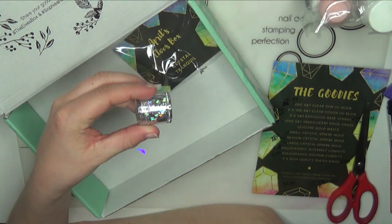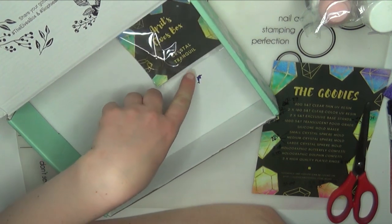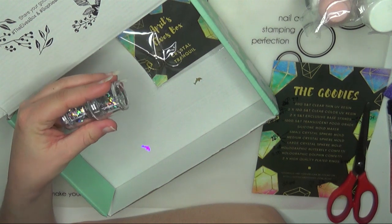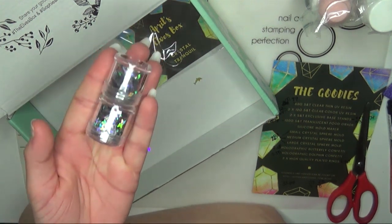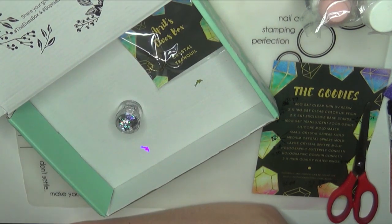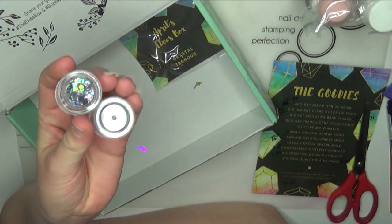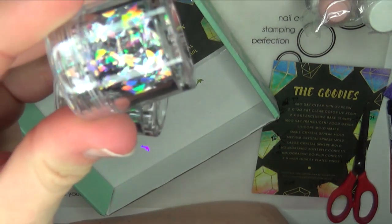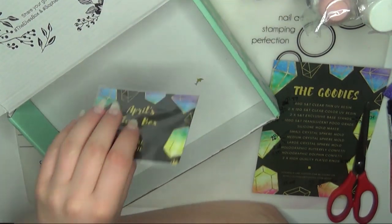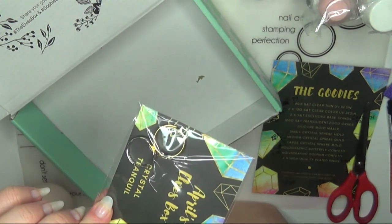We've got butterfly confetti and dolphin confetti. I actually had a butterfly randomly on the outside of the box when it first came — I saw it, I was like 'ooh, that's shiny,' and got super excited. Each of these jars retails for $3.50 a piece. You've got about a couple of grams in here, but I would never use more than a couple at a time, so you've definitely got a lot of projects out of these. The final item is two high-quality plated rings, which retail for $3.90 — you get a gold one and a silver-based one.